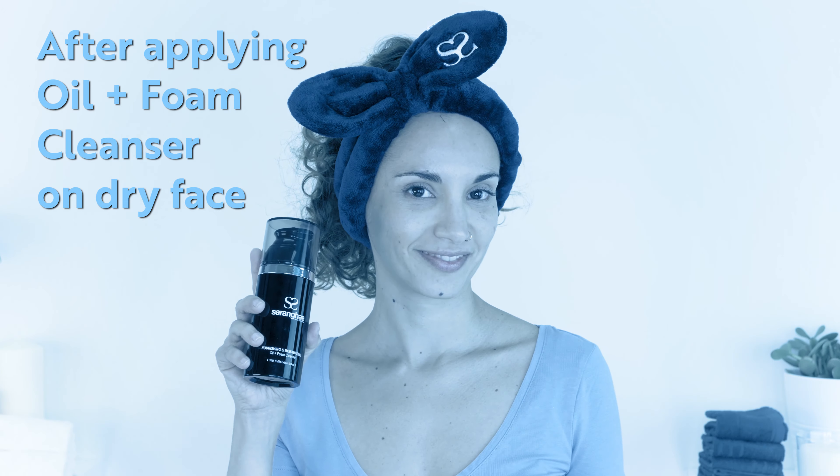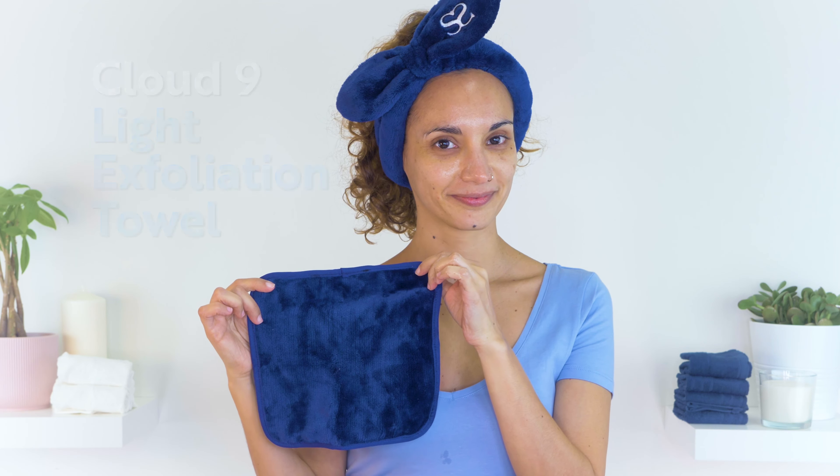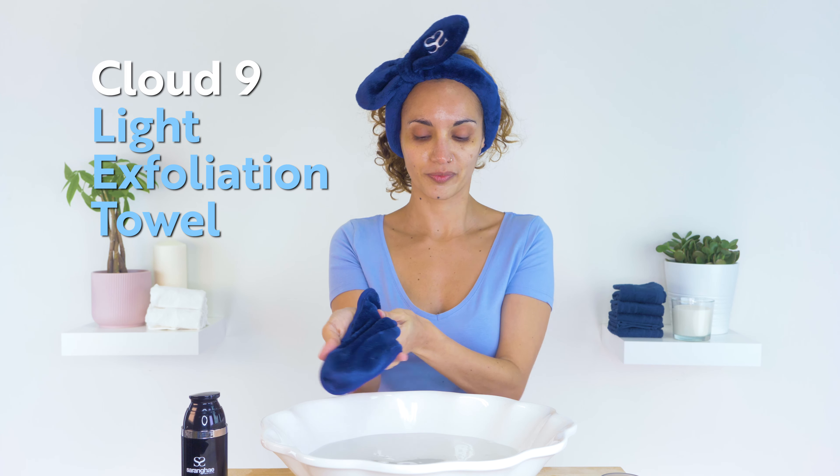After applying your oil and foam cleanser onto your dry face, take your Cloud9 towel and wet it with warm water and wring out any excess moisture.